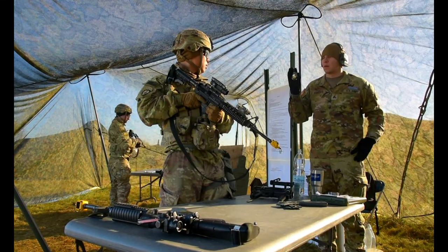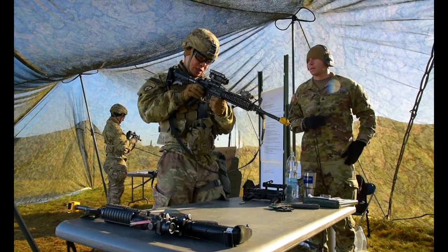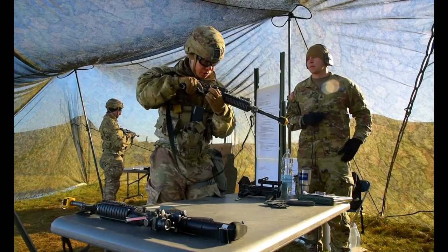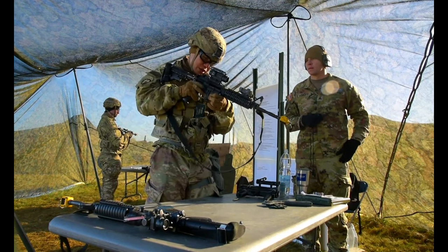Time to start in 3, 2, 1, begin. Alright, save — attempt to put it on safe, that's not on safe. Rack is back, lock, put it over here, inspect chamber, good, put it on safe.